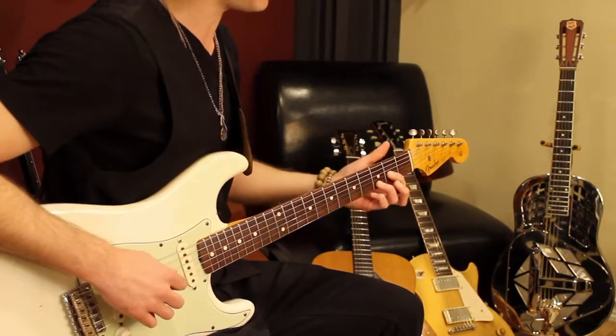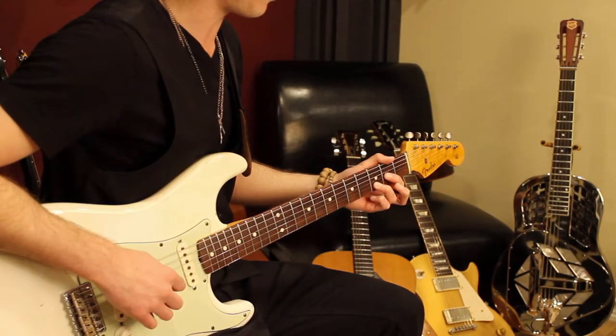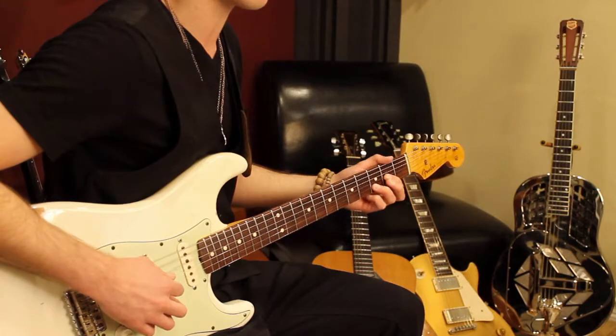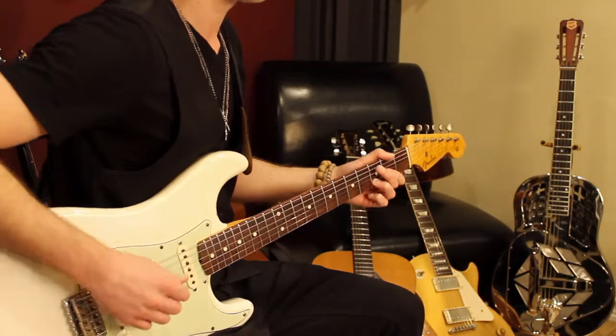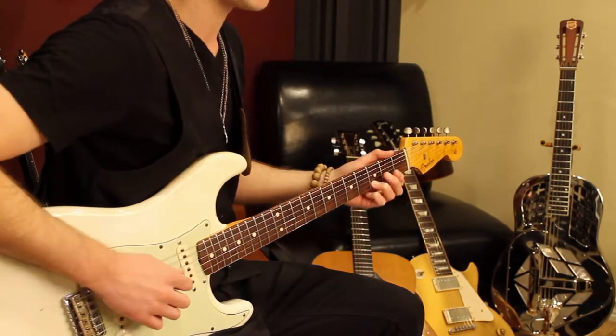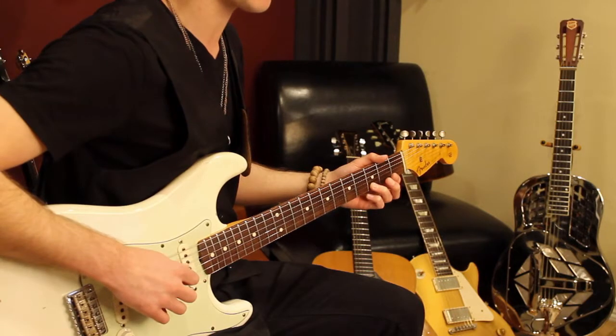I'm going to start on a D shape here. I take off the note on the first string, so I really just end up with like a D5 kind of sound. But I start with it open — my first finger is lifted off. And then I pluck all three strings: the fourth, the third, and the second.